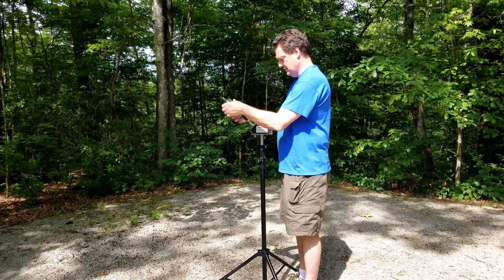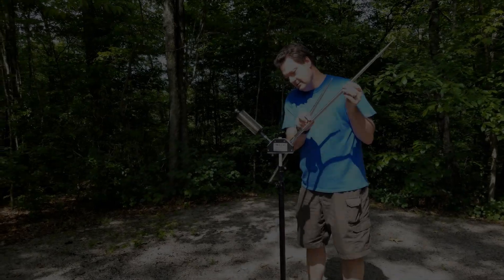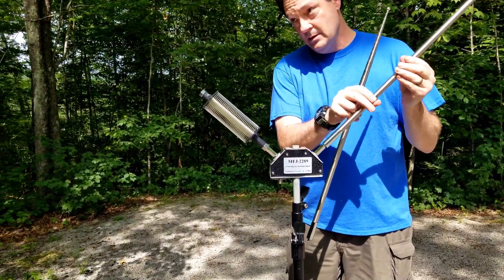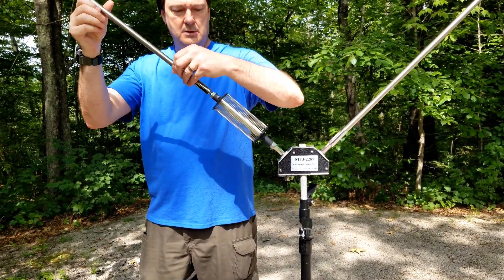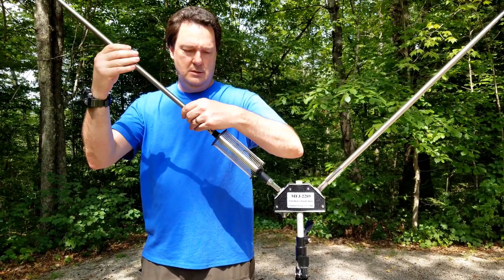You can get a lot of bang for your buck with these antennas. The Big Ears is a pretty interesting choice — you can get the stand for it, and it has that Y-splitter. You can see the coil there, and you can adjust the lengths of those whips to match your bandwidth needs.